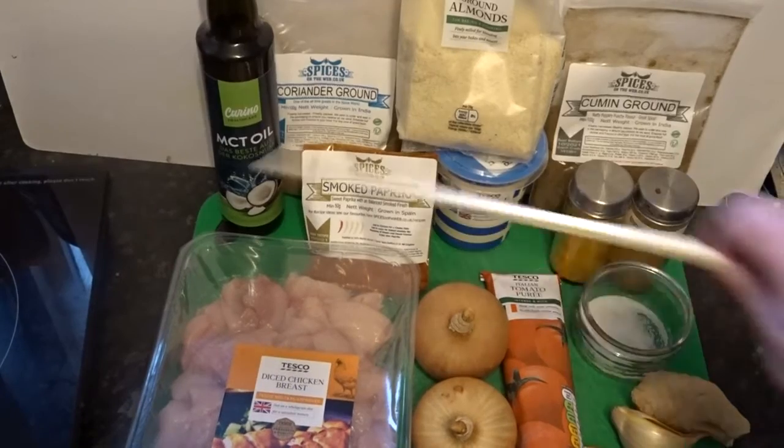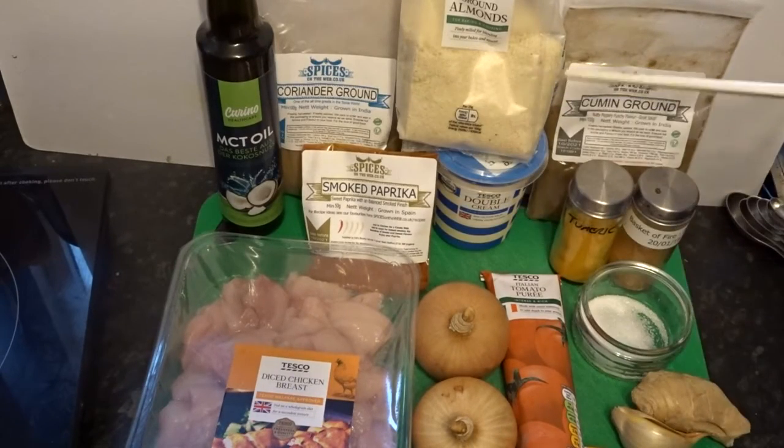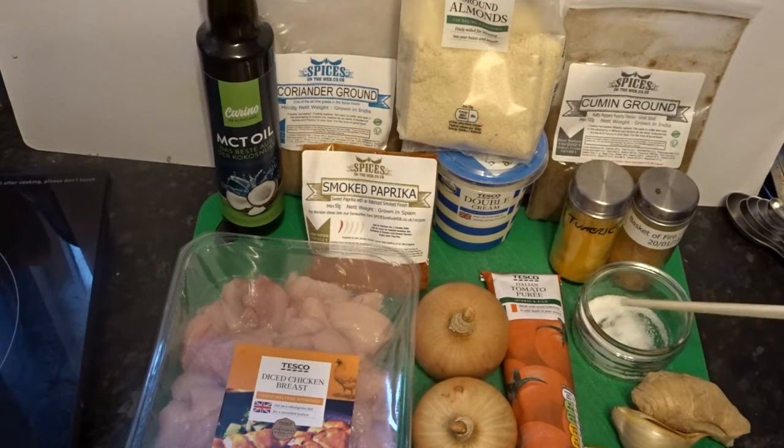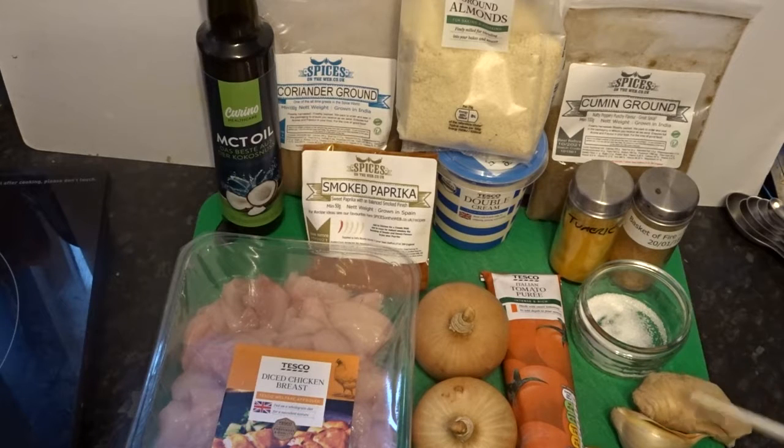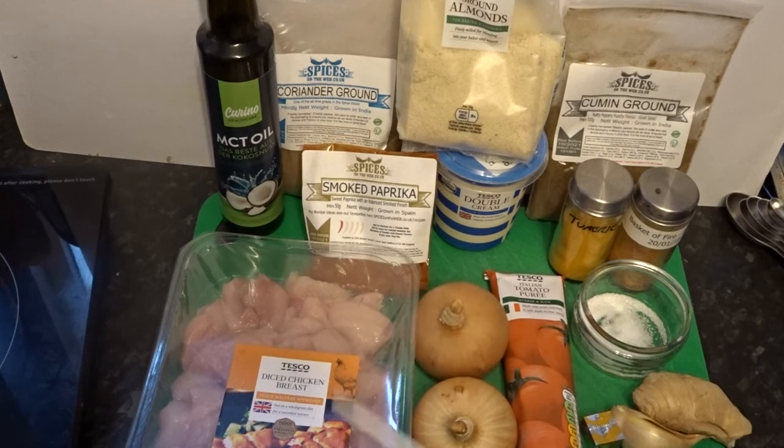Let's look at the ingredients quickly. Oil to brown things off, ground coriander, smoked paprika, ground almonds, double cream, ground cumin, turmeric powder, a little bit of chilli, a couple of teaspoons of sugar, a piece of ginger, a couple of cloves of garlic — I'm using my elephant garlic because I've got some left over. I'll make about 300ml of chicken stock, a couple of squirts of tomato puree, some onions — you will notice these are show onions — and some chicken. You can use chicken breast but I've got some diced up because it was on offer.